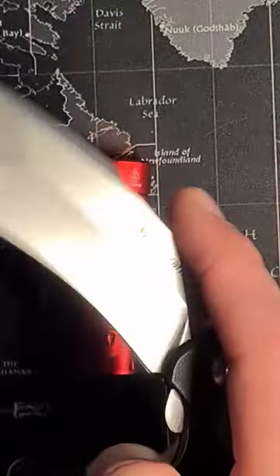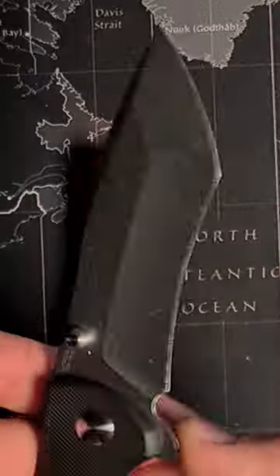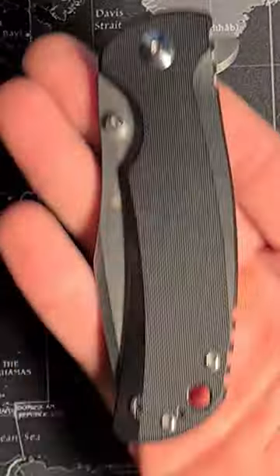It's just an awesome tanto knife. It's a great flipper — it doesn't flip super smooth, but it runs on washers which add some stability.